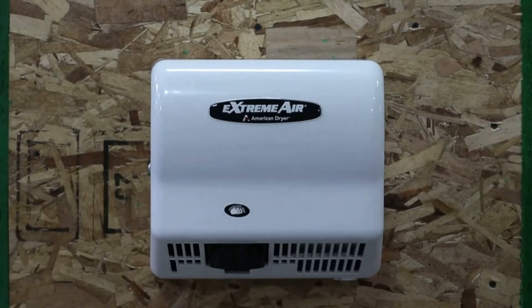This is the Xtreme Air model GXT9 with a standard white ABS cover. It's flame retardant. The question was asked by a customer: could someone light this on fire with a Bic lighter? Let's find out.